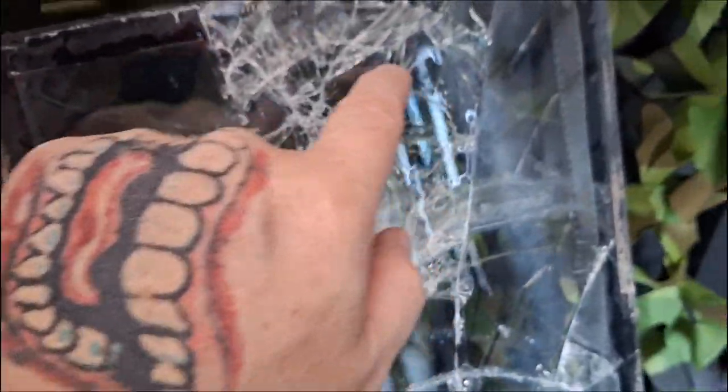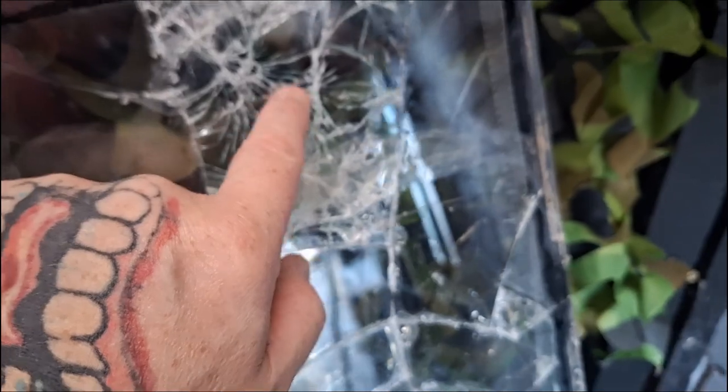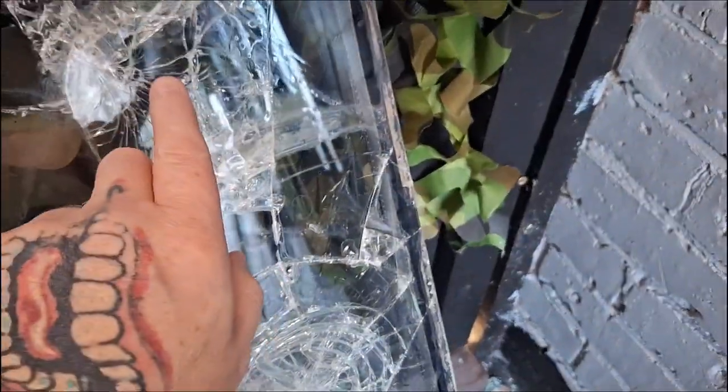Whoa — it actually hasn't gone through! It hit it there, I can feel a bit of the glass but it didn't go through. Nothing on the other side. What was that, like a foot away? It's a powerful air rifle — didn't even go through.